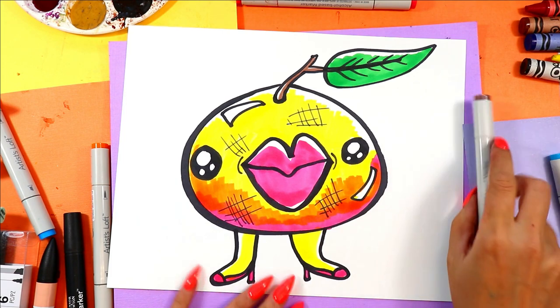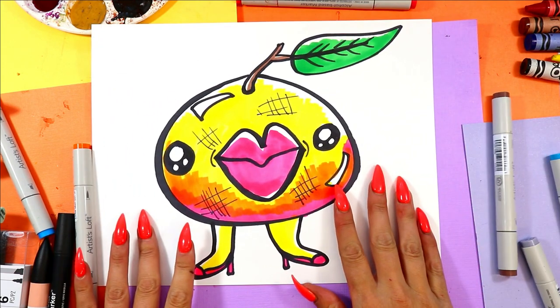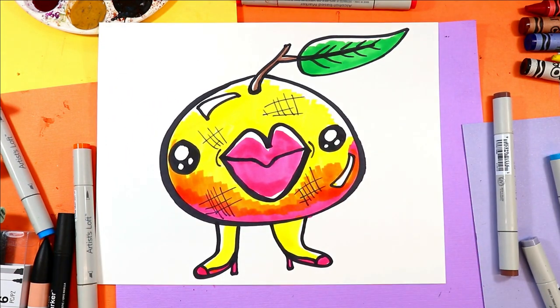And once you're done coloring in your gorgeous grapefruit, your gorgeous grapefruit is done!